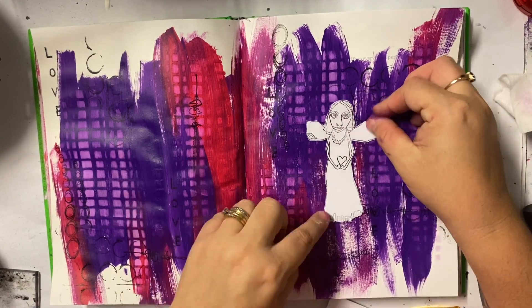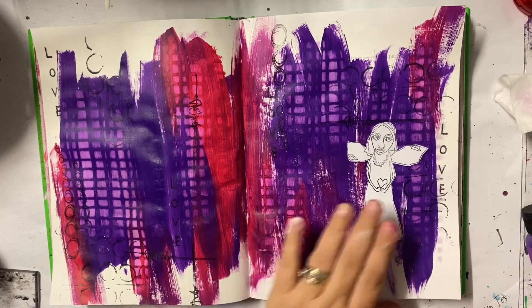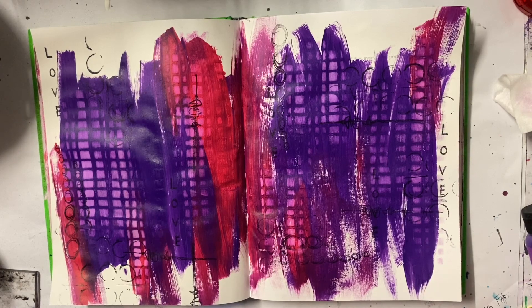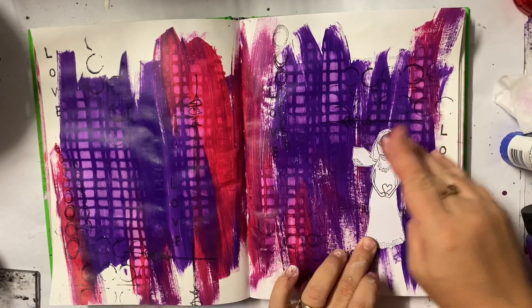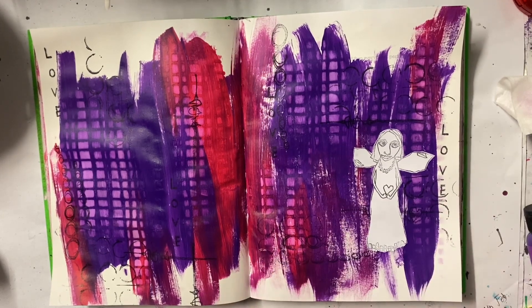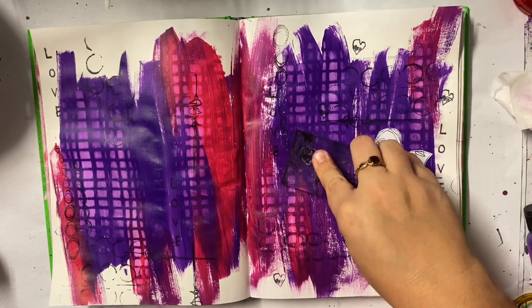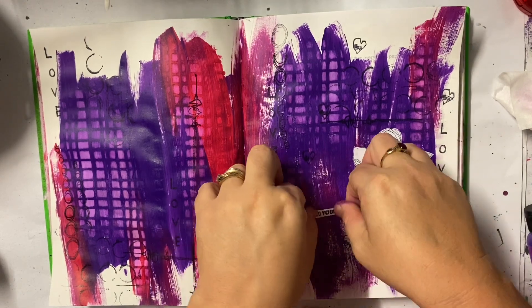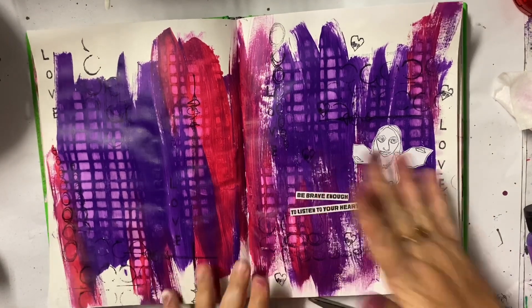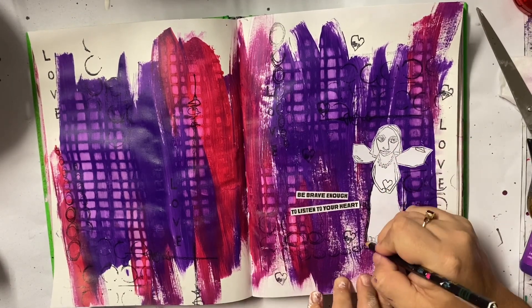I do go around it with my Stabilo All pencil to give it some shadow and make it look not so 2D and flat, but I decided not to colour it — one because I don't usually colour my stamped images a lot, and two because I really do like how it pops off the page. Yes, I have broken the cardinal rule and my stamped image is just floating on my page, but like I said this was all about play. I didn't care about the composition as much; I just wanted to play with my stamps, play with some paints and just have some fun. So my little figure is just floating in the middle of my page, but I don't mind at all.